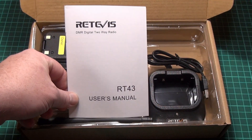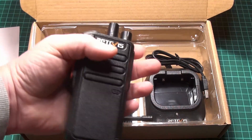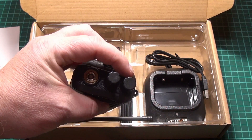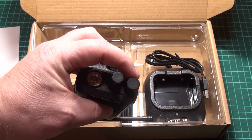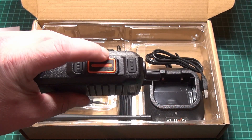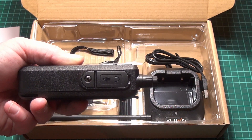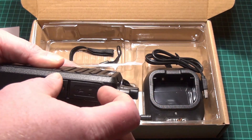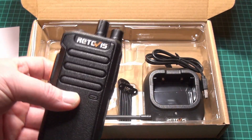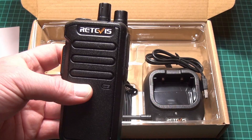In the box we got the user manual for the Retevis RT43. We got the radio itself and as you can see it's a lot simpler. It has two dials — one for on/off and volume, and one for channel selection. It has a push-to-talk button and two programmable buttons on one side, a speaker/earphone mic jack on the other side, and a standard Kenwood connector which is also the programming interface. There's no display and there's no keypad. It is programmable with two zones of 16 channels.